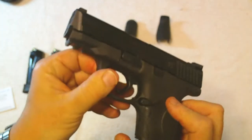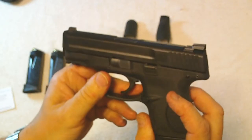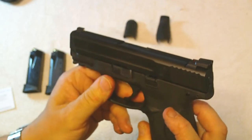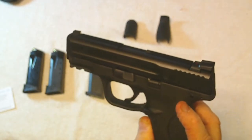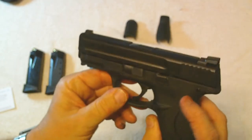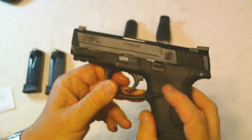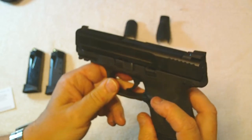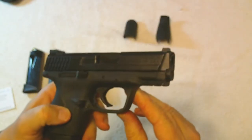I took it to the range and did my concealed weapons qualification with it. After about 30 rounds I got settled in, qualified, and did real well — got them all on target. Then I decided to shoot about 50 more rounds and had a lot of fun with it.